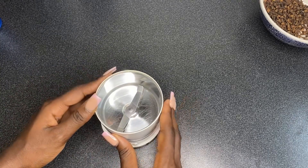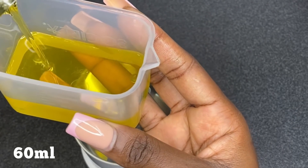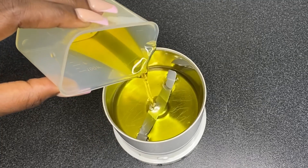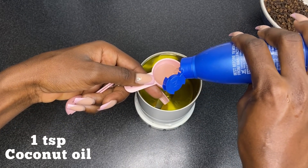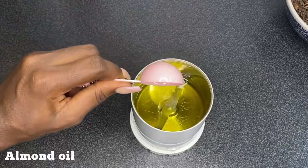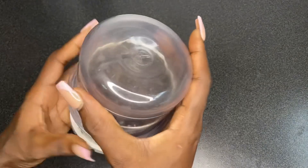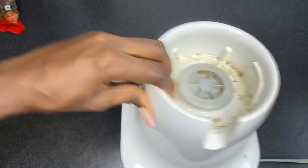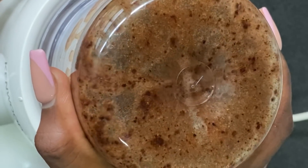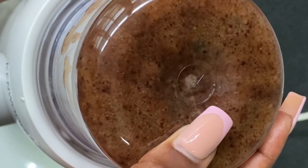Measure out about 60 ml of olive oil and add that into the blender. Next, measure out one tablespoon of coconut oil and add that as well, then add one tablespoon of almond oil. Add the cloves into the blender in batches, since the blender is small and can't contain it all. Blend until it is smooth.